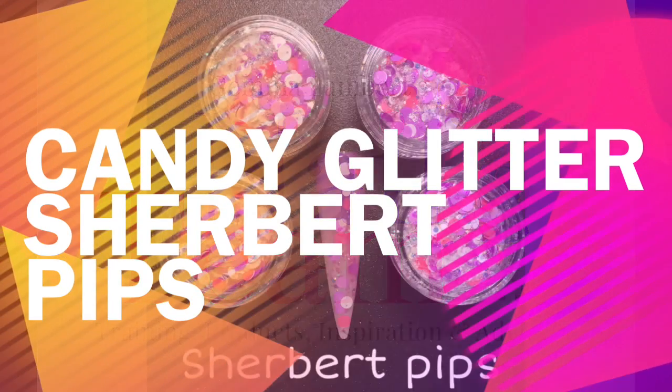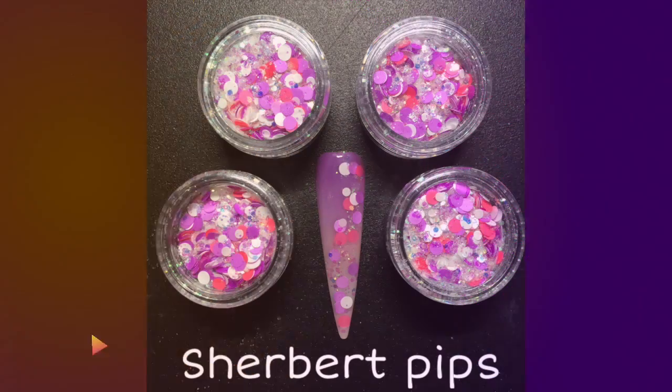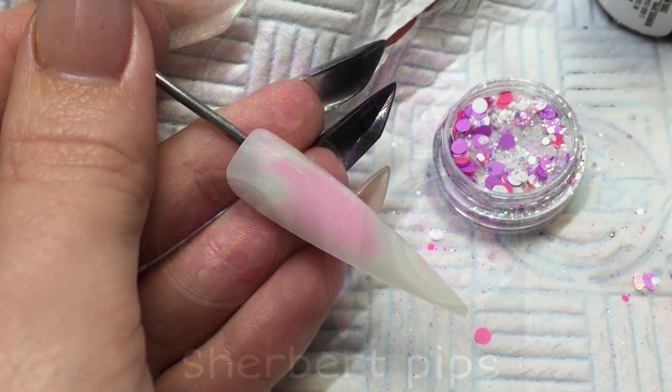Hi guys, so today I'm introducing you to the new candy glitter collection mixed by Lucifel.